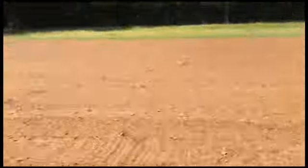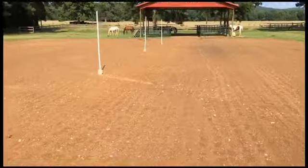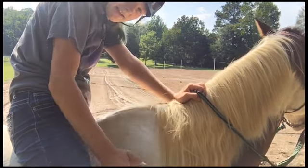So we got four poles set up, three barrels. The first dare we're going to do — because it actually requires being bareback, so I'm not going to saddle yet — is do the barrels and poles bareback. This one was requested by BC Cowgirl, so thank you for commenting that riding dare.